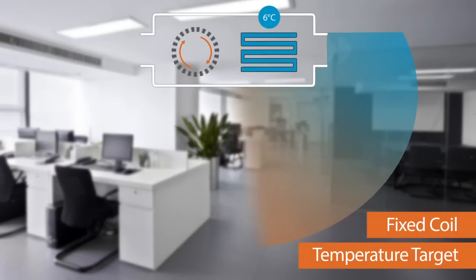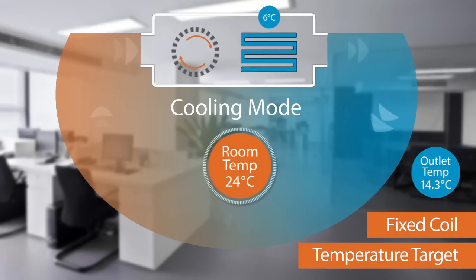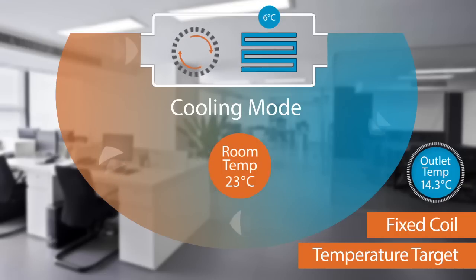A typical VRF system uses a fixed target temperature for the coil. As the room temperature reduces, so does the air temperature coming from the fan coil. This means that as you get closer to the desired room temperature, the air coming from the fan coil starts getting cooler, and if you're in the direct path of this airstream it may start to feel less comfortable.